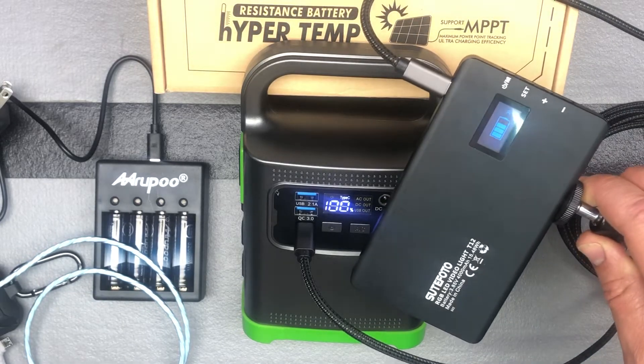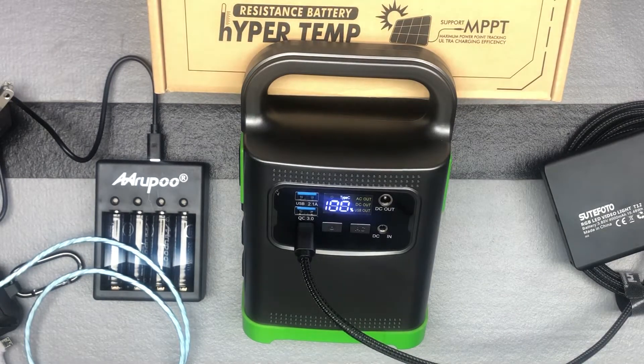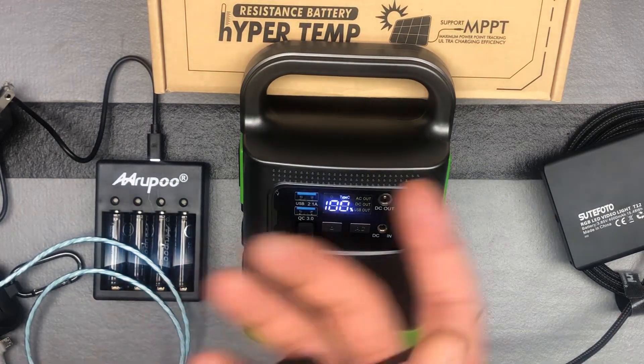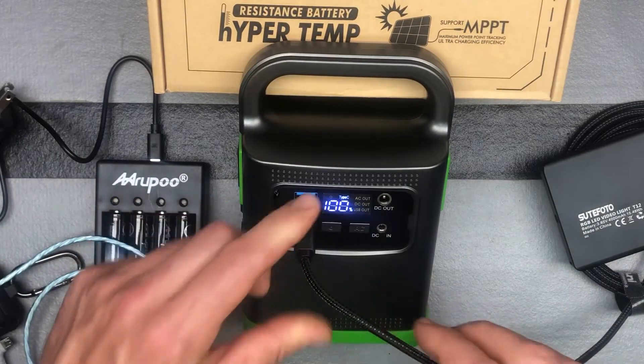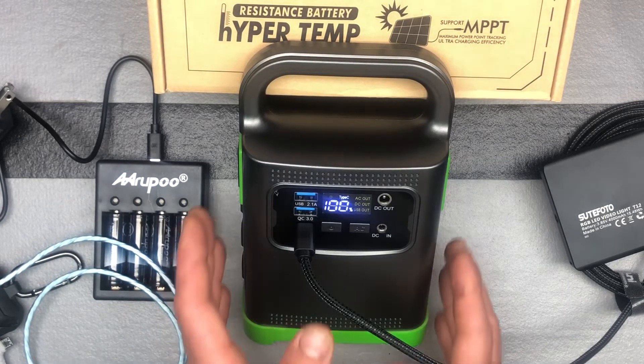You can see here that it's charging this light right now. There are a couple of different options for how many devices you can charge at different times. You can also use the DC cable it came with to charge it, or you can charge via Type-C for quick charging as well. It will charge to 100% in about five hours.